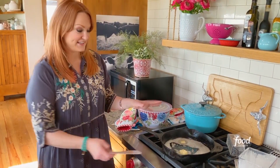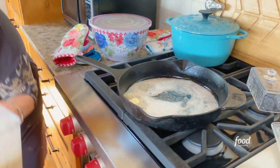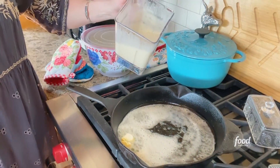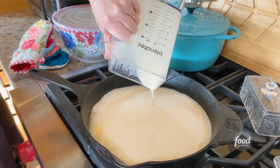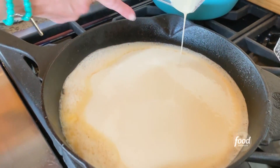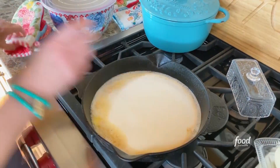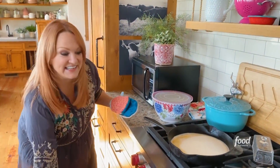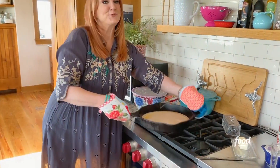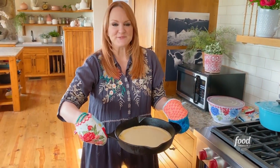You really need to use a cast iron skillet for this because nothing can get as hot as this. You're going to want to come in — I'm going to shut the oven. Then you just pour the batter right into the pan. Look at those edges, how it's kind of bubbling. And then here is the secret: get your mitts back on and stick it into the oven. You need to wait 25 minutes, and be ready when that time is up because you have to see it right when it comes out.